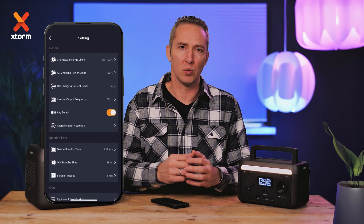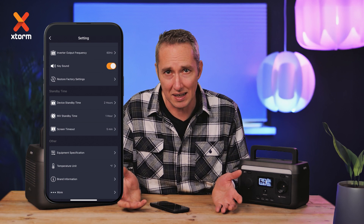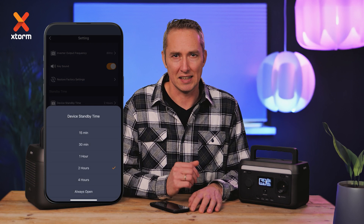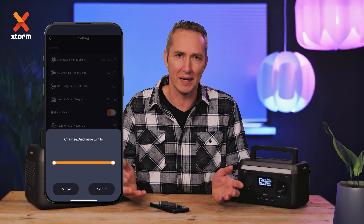Set whether you want sound feedback when pressing buttons — sound will always be audible when turning the power station on or off. Adjust standby times for the power station and display to save battery, and activate the screen by pressing the button. You can also set the reserve power level to ensure that a backup remains available, even with high demand usage.